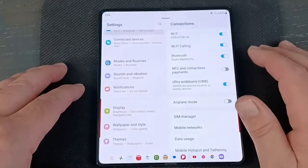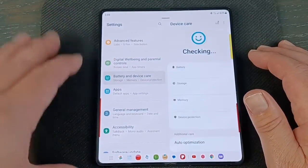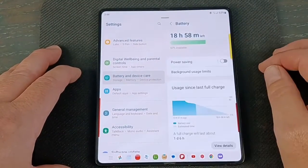To start off, we've got to get into battery settings. Let's go into Settings — it's down here at the bottom — Battery and Device Care. Then we're going to go into Battery. Just click on that.